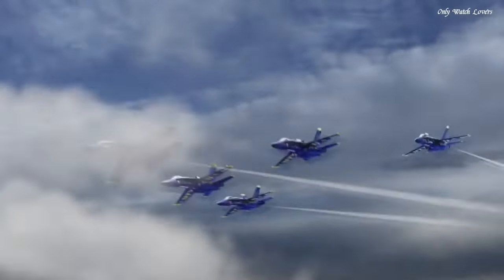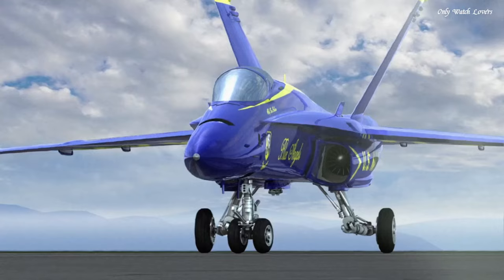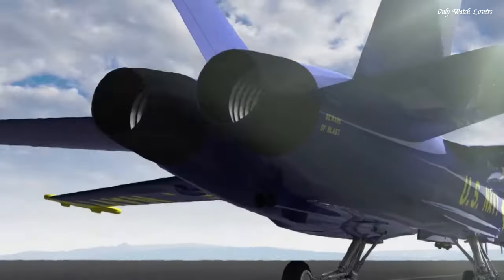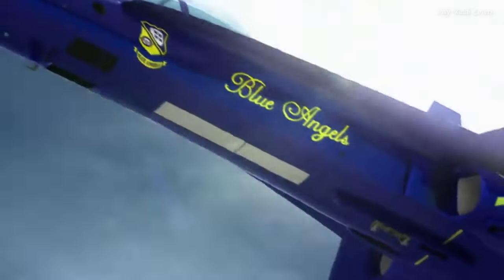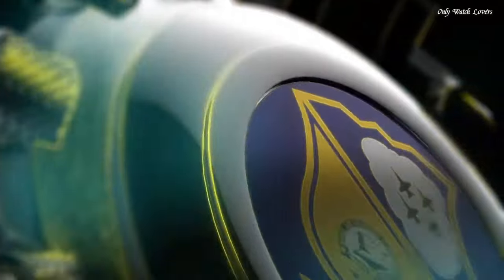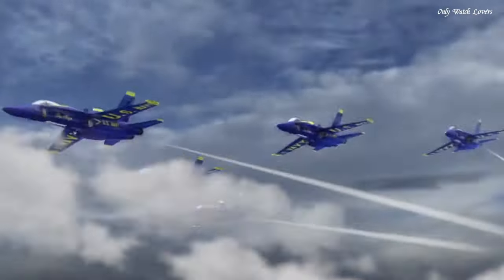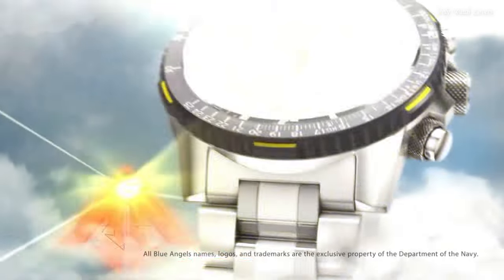Dial Type Analog. Luminescent Hands and Markers. Citizen Caliber U680 EcoDrive Movement. Scratch Resistant Sapphire Crystal. Solid Case Back. Case Size 46mm. Water Resistant at 200m. Functions: Hour, Minute, Second, Power Reserve Indicator. Atomic Timekeeping Technology with Synchronized Time Adjustment available in 43 World Cities. Chronograph measures up to 24 hours. Perpetual Calendar. Count Alarm. Sport Watch Style.